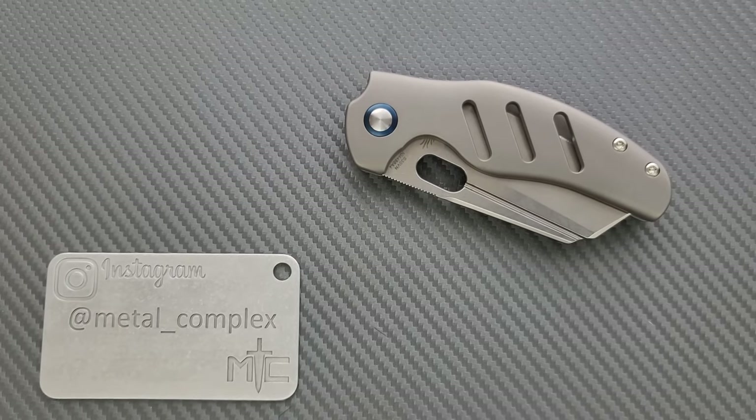What's going on YouTube? Metal Complex here, and today I've got another interesting and long-overdue knife review slash knife overview to show you guys.